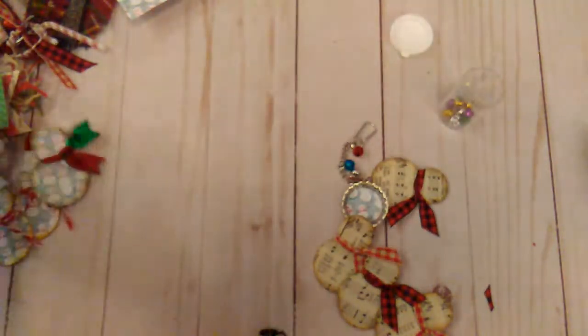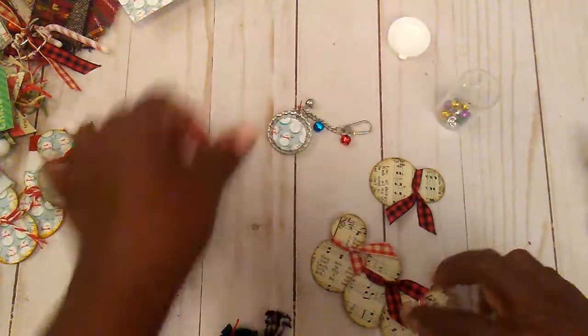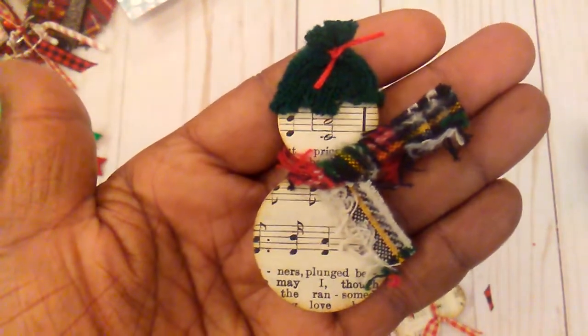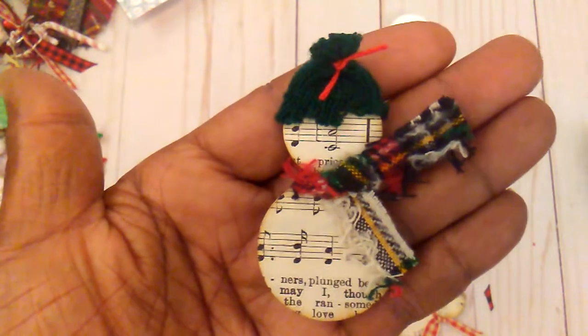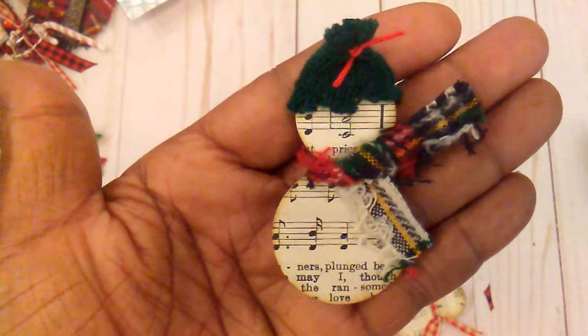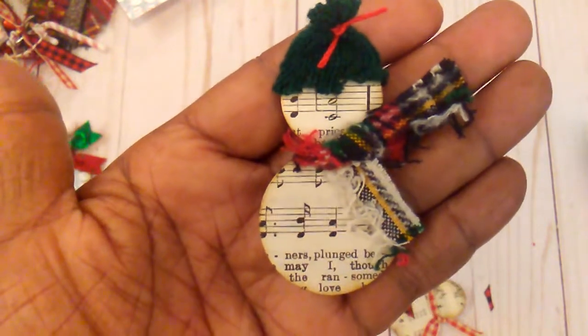While I was still punching, I punched out some music note paper. So I ended up with this one, and I had a little bell on him, but if you're going to put them in your journal you need it to be flat, so I took the little bell off.